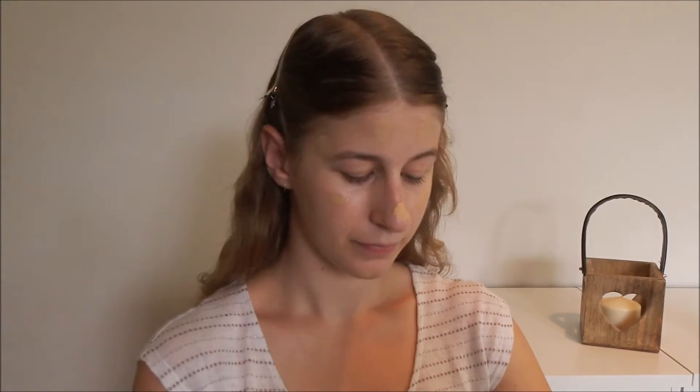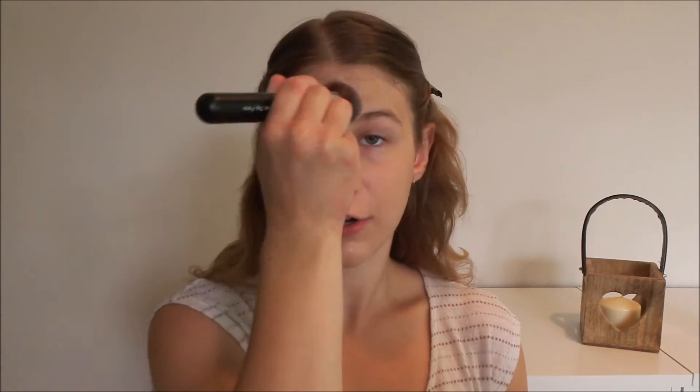For foundation I'm going to be using my Rimmel Fit Me foundation. I'm just using this because it's my favorite at the moment, but you can use your favorite foundation or whichever one you have. I'm applying one coat all over my face — you can build it up if you like, but one coat gives me enough coverage. It's really just to even out my skin tone and give the rest of my makeup a base to stick onto.